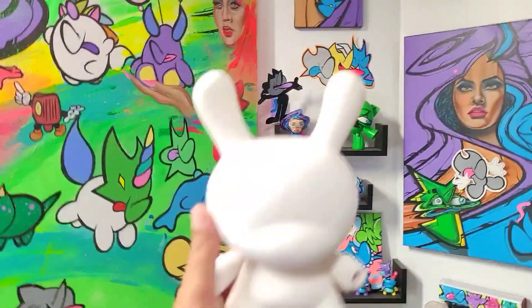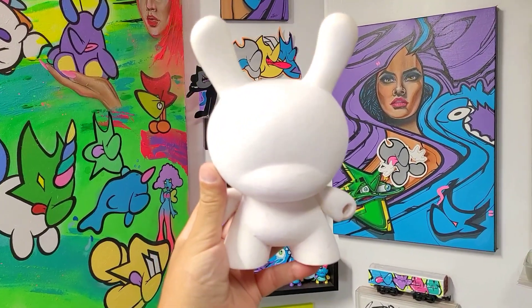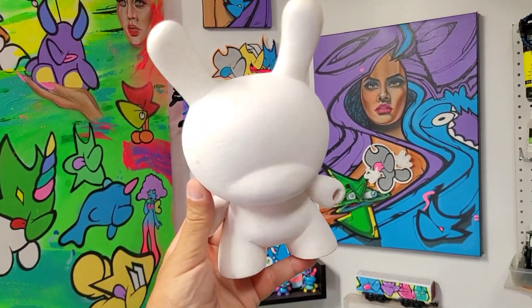We're in the studio today and we're going to be painting up this dunny with a Halloween theme, so let's get a sketch going right now and see what we can do.